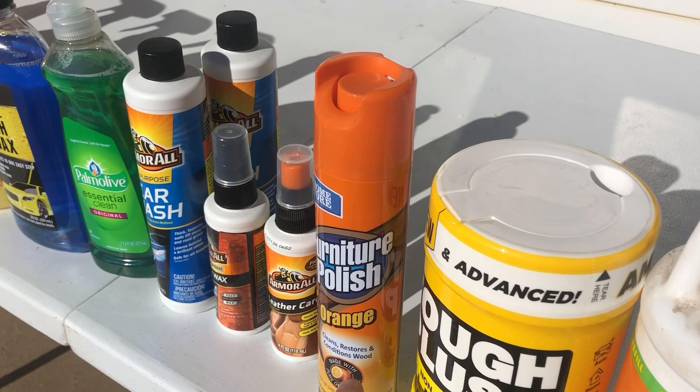My local Dollar Tree, as you can tell, has a pretty impressive lineup of automotive products. I will say, I have used some of these before, so this is going to be a little cheating because I know which ones do a good job and which ones don't. But every single product here was $1.25. I didn't spend more than that on any single product. We also got some paintbrushes from the hardware section and some duct tape, so that way we can use those as modified detailing brushes.